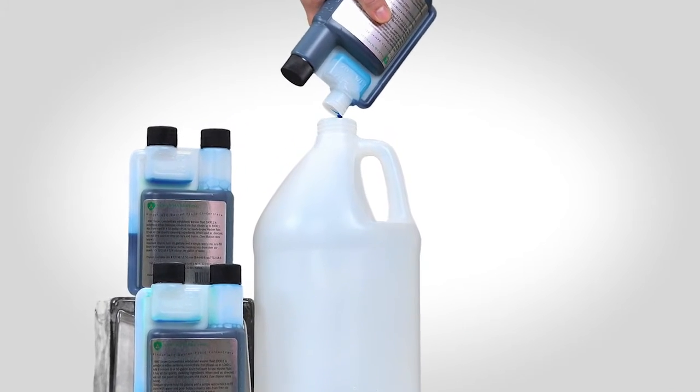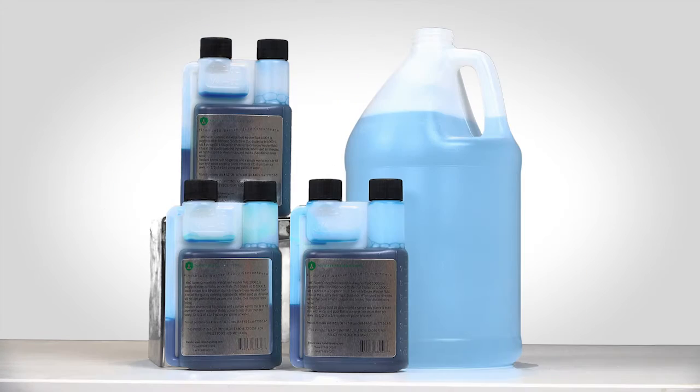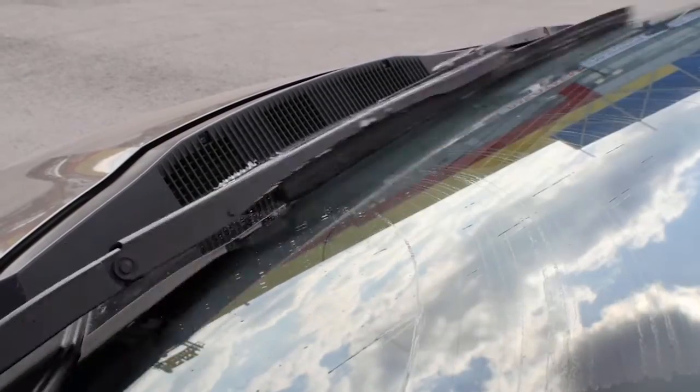Make it like the factory does. Simply pour into a standard drum, fill with water, and it's ready to use. It keeps windshields clean, removes debris and road grime.